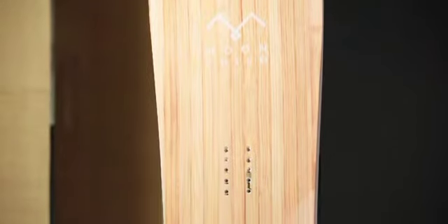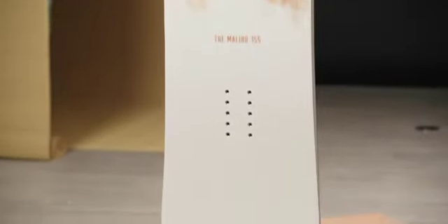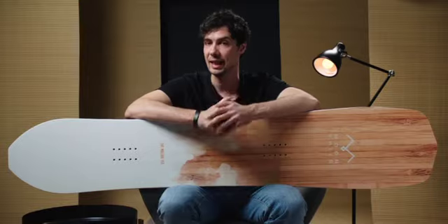Moonchild snowboards offer riders super bespoke and original shapes, and you can even request your own custom-made model where you work closely with the brand to design your dream snowboard. But today we're checking out the Malibu, so let's take a closer look at it.